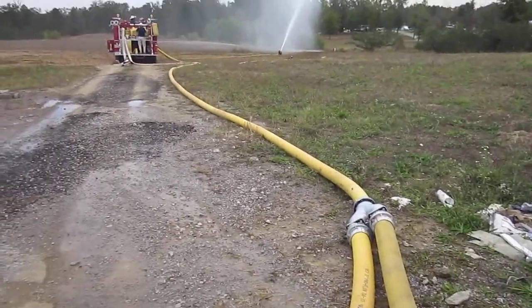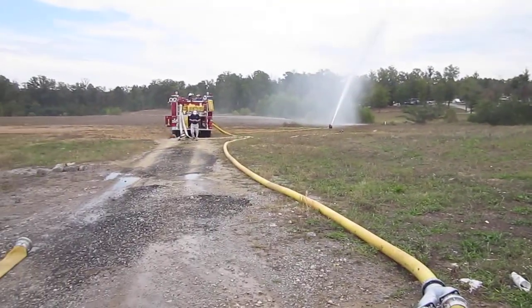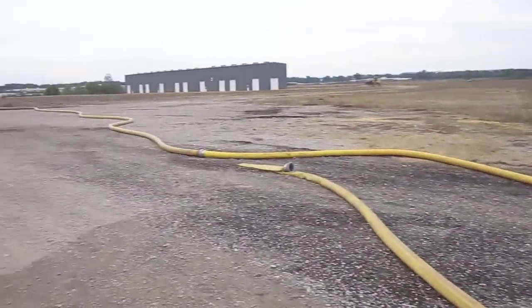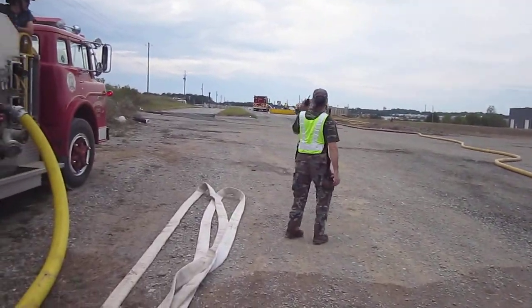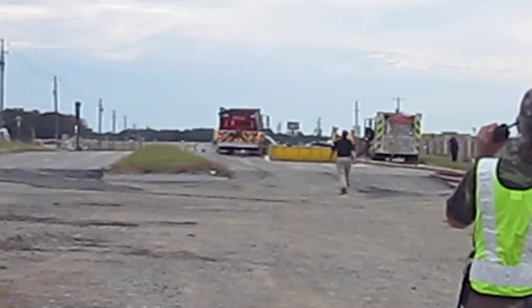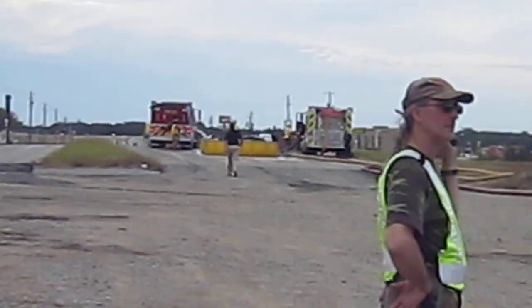Again, good operation — early on the nurse tanker was used to support the attack. Now we have transitioned completely to a dump site operation, which is up the road, 400 feet of five-inch away. This tanker is only used in case there is a problem up at the dump site.